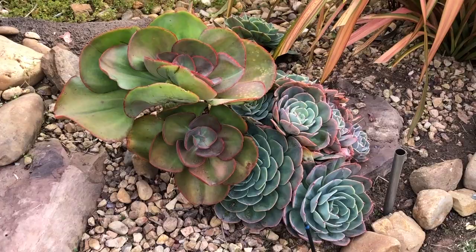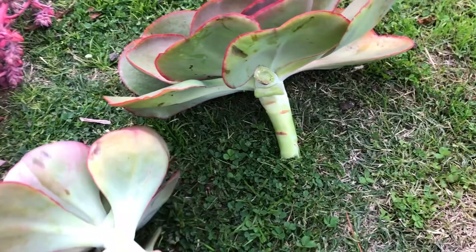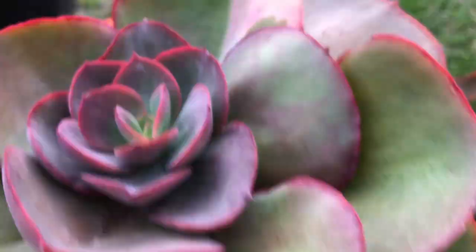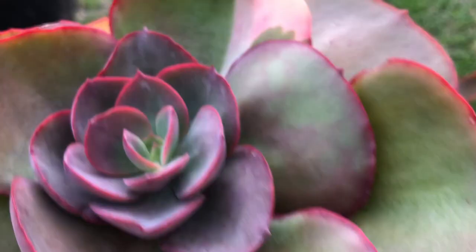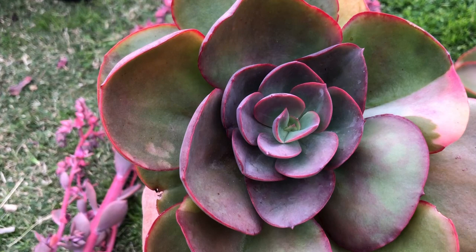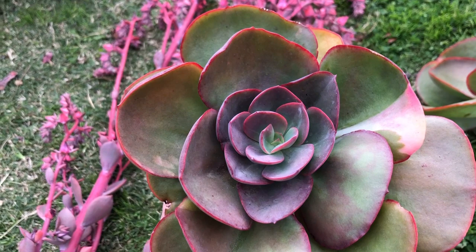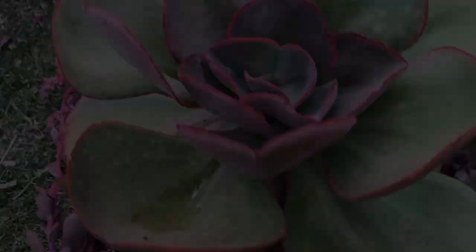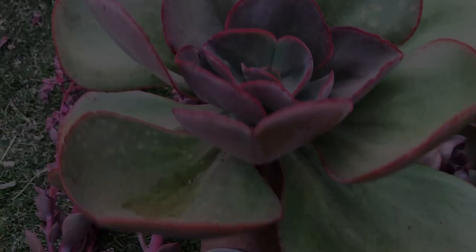I do think it is variegated, and it's happened all on its own. So this one - other than just adoring and treasuring it - if I can get pups off this I wonder if I can continue to breed that within future clones. Maybe I could get some more variegation. Very interesting. If you have any thoughts I'd love to hear.